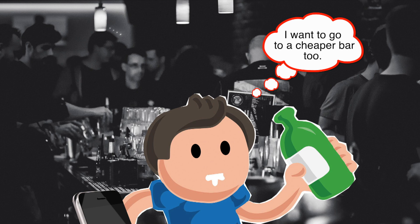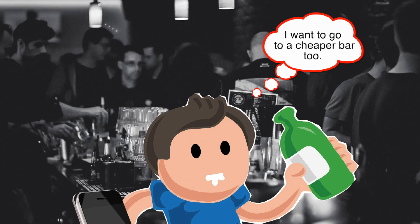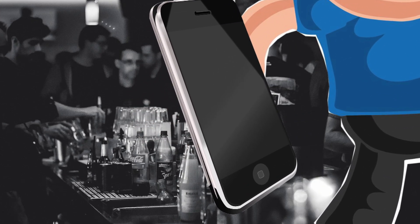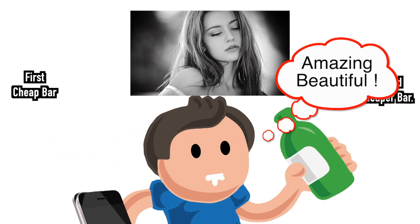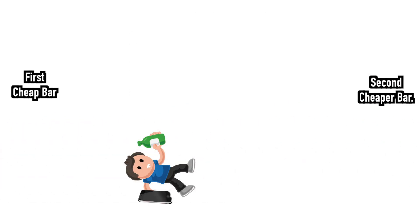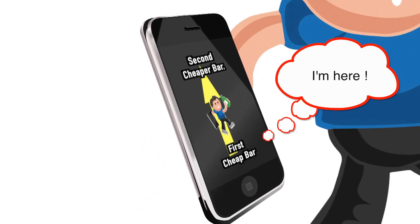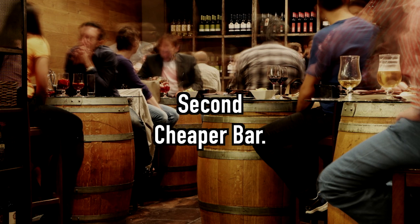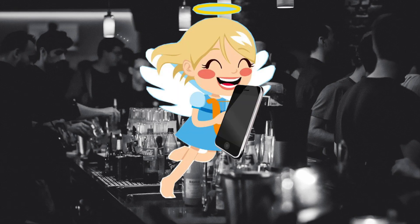Next is Mr. Stepping's friend. He also decided to go to the second bar. He, like Mr. Stepping, basically lost his location when an accident occurred on the way. However, there was one difference — he had a smartphone, so Google Maps was available. Even if he met a pretty girl or crashed into a car, he could still use Google Maps to find his location. As a result, he can reach his destination. This is the closed-loop stepper motor.